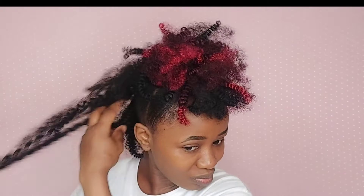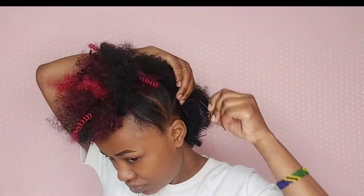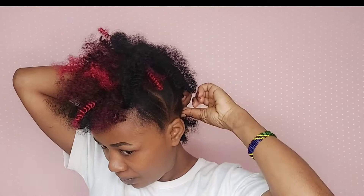I continue separating my hair using my fingers and I add bobby pins on my right and left side to make sure my curly hair does not fall too much. Then I take the scissors and trim off all the excess hair.